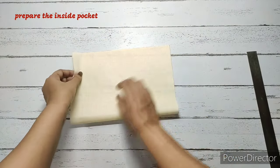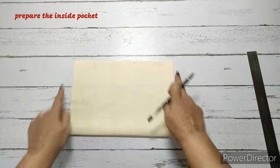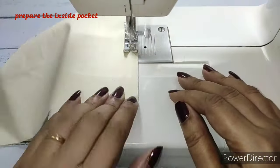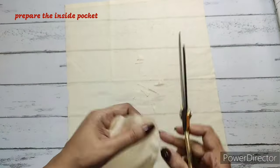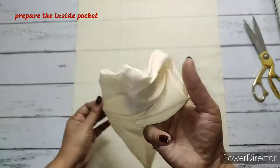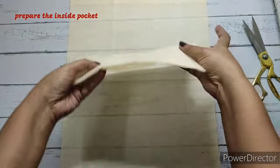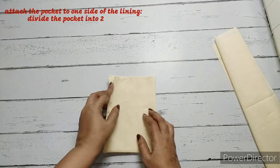For the inside pocket, we're going to fold it with right sides together and make stitches on three sides, keeping one side open for turning right side out. Now we'll cut the pocket corners and turn it to the right side. On the open side we need to make a stitch. We now need a center marking — we'll fold it and hand press it to get our center mark.